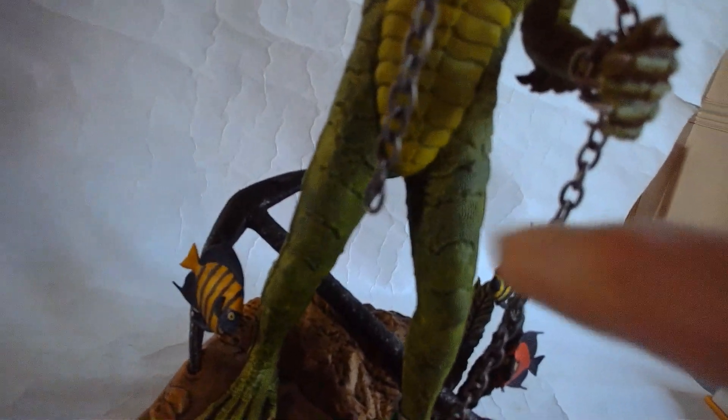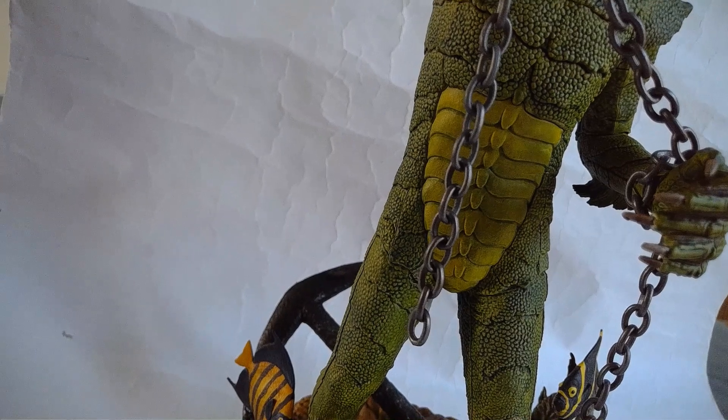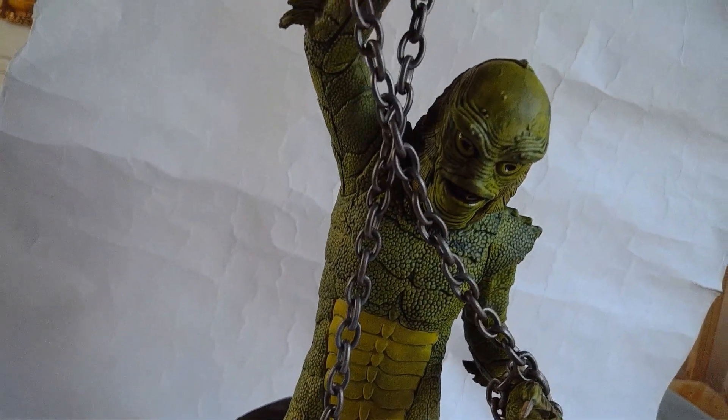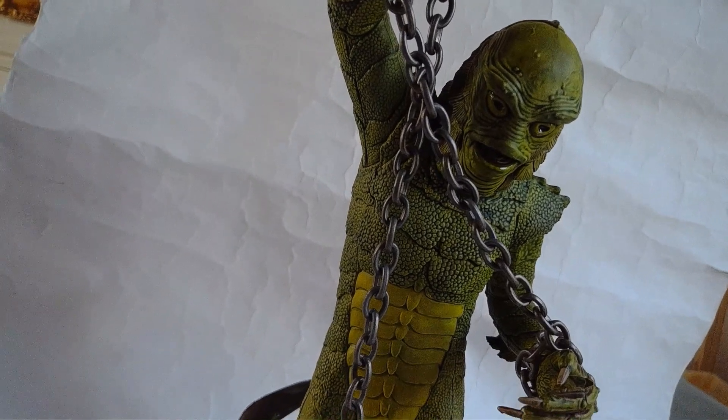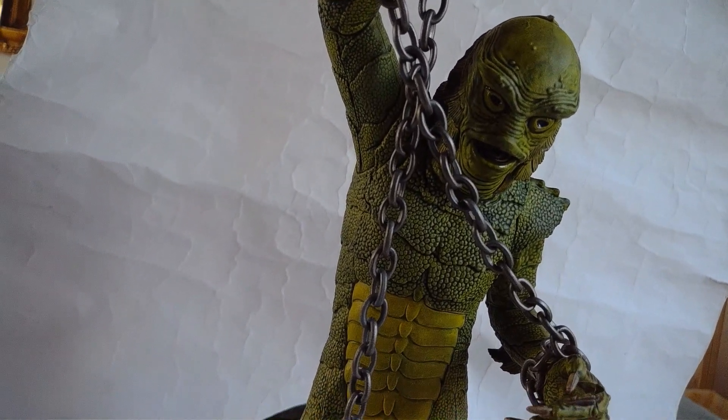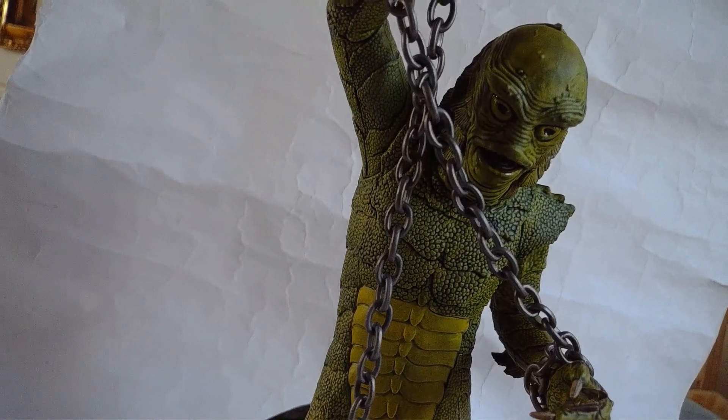I put some more green on his belly there just so it all blends in with the body. With his face, all I did for the eyes was put a yellow wash over the eyes themselves and I picked out the pupils in a dark green.